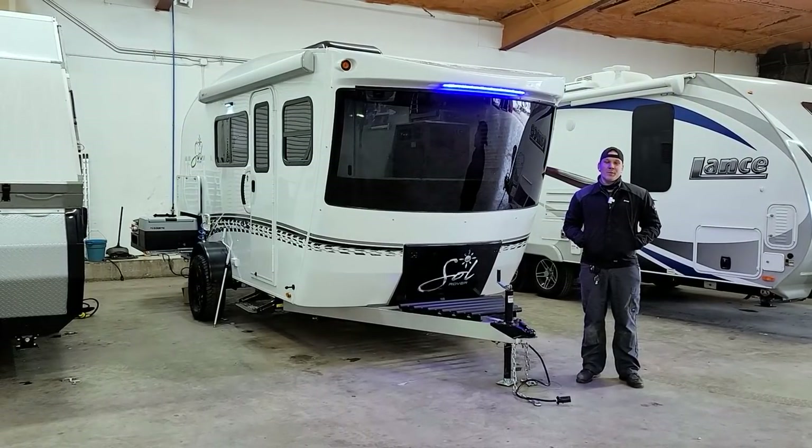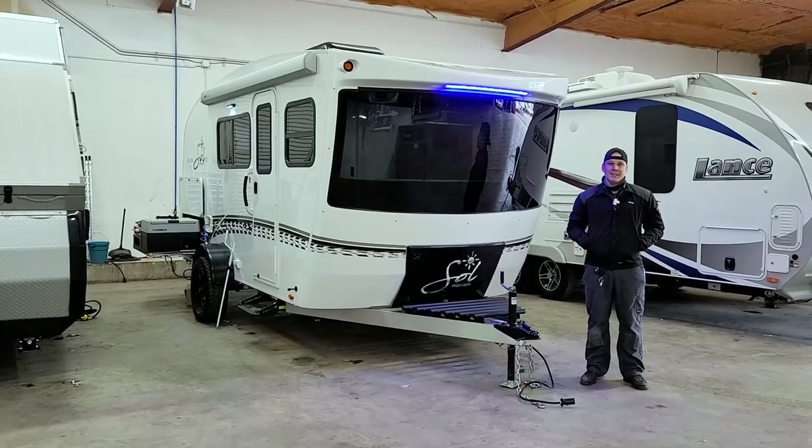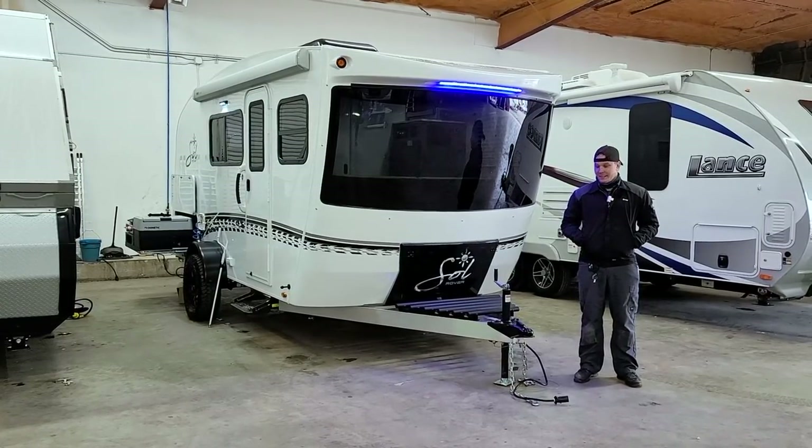Hi guys, Drew back again with Princess Craft RV. Today we are going to walk through the appliances and accessories on the 2021 Sol Horizon by Intech.